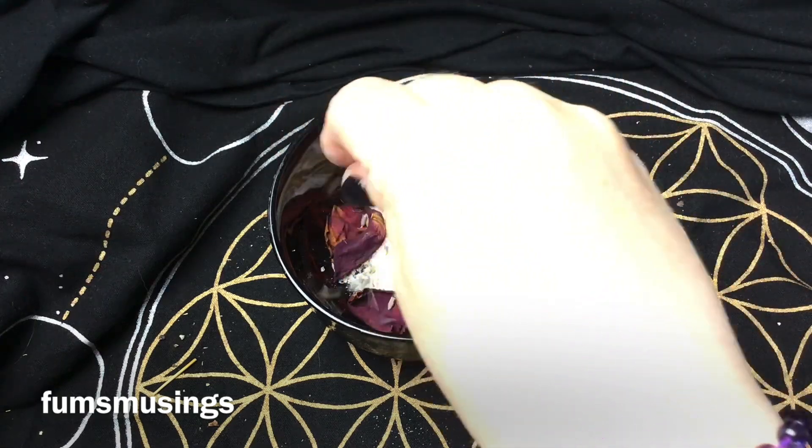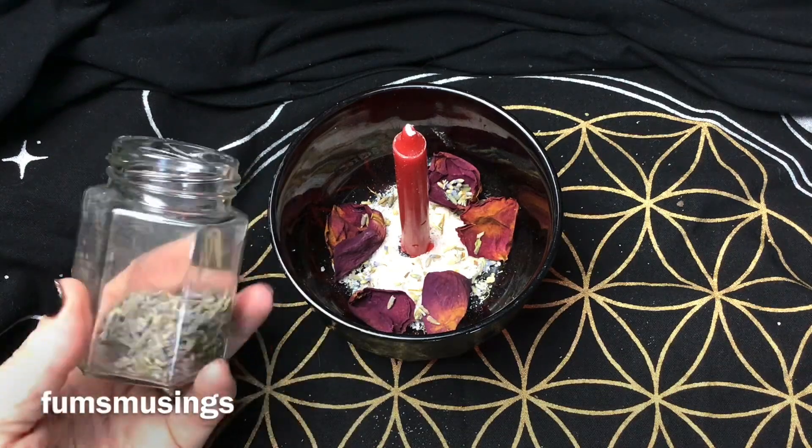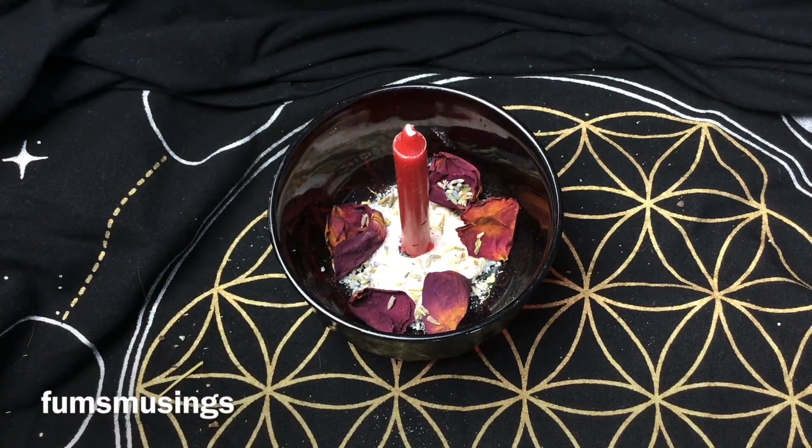Then I'm adding some lavender. Lavender is great for love workings, and I add lavender to pretty much every little ritual I do anyway.